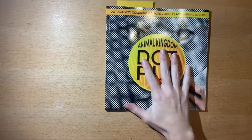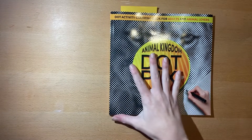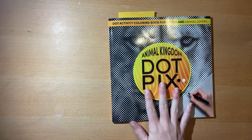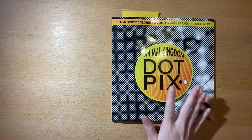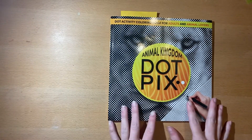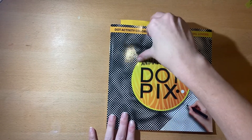Hi guys! This is sort of going to be a different type of video for me. I was sent this new style of book — new to me. It is called Dot Pix and they were so great to send this to me to review for you guys. It's been a minute, I'm very sorry that I'm just now getting to it, but here we are.